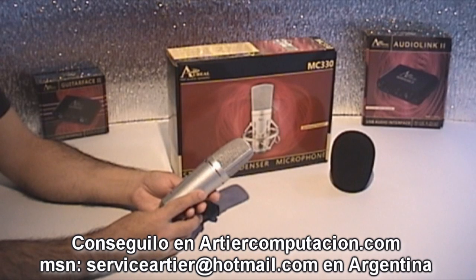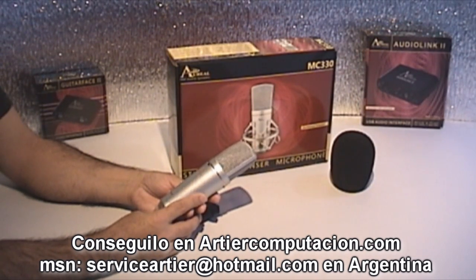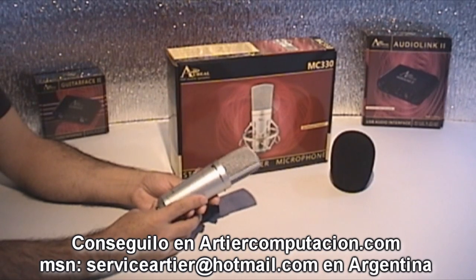The MC330 by Aureal — super recommendable. This is a very interesting microphone, especially considering its price.